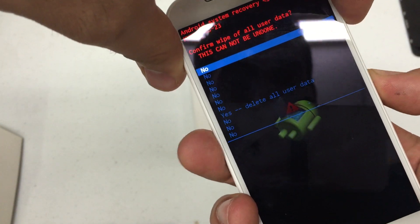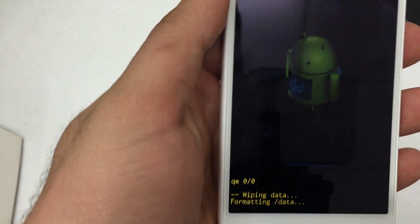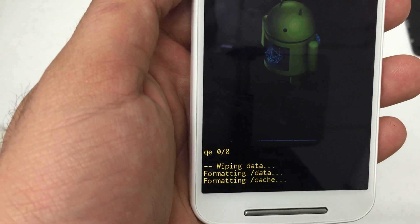Select wipe data factory reset, then scroll down to yes, delete all user data. It should take a few minutes depending on how much content you have on your phone. This is a pretty new phone, so it's going to wipe fairly quickly.